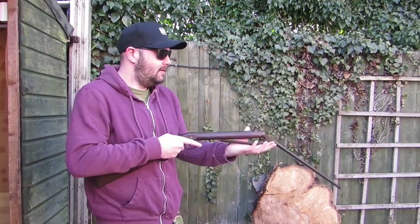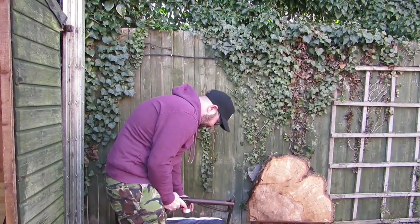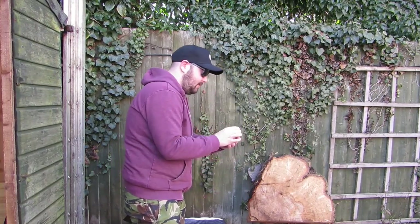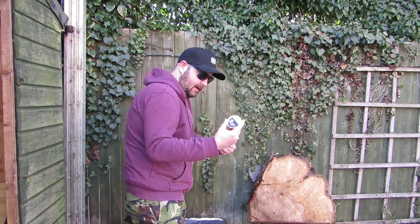Let's crack some shots off and see it in action — you don't often see old guns like this being shot. It's definitely the oldest gun I've used. The pellets are 8.4 grain super-field RWSs.